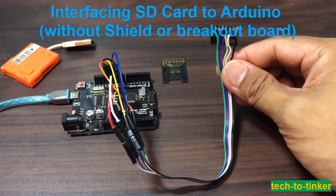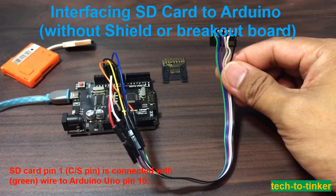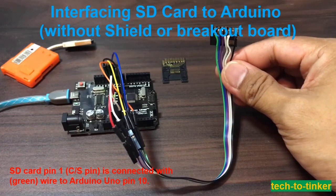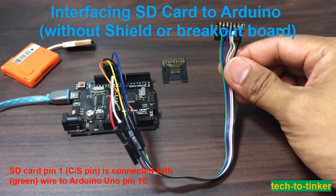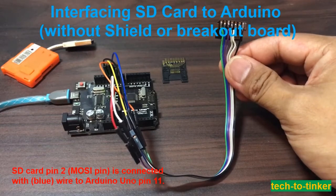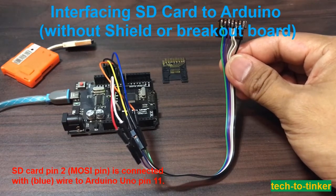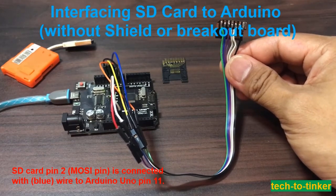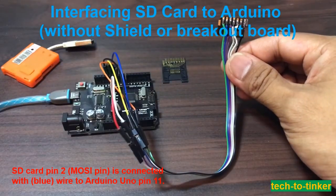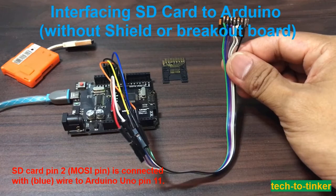Please take note of the following. SD card pin 1, or chip select pin, is connected with the green wire to Arduino Uno pin 10. SD card pin 2, or MOSI pin, is connected with the blue wire to Arduino Uno pin 11.